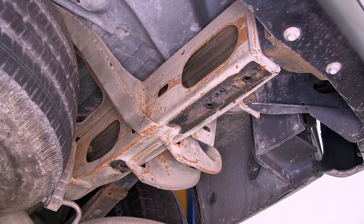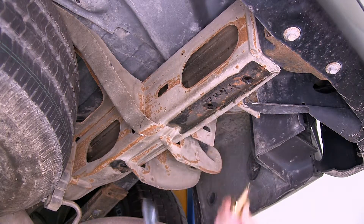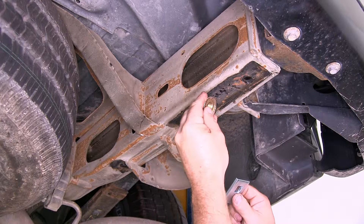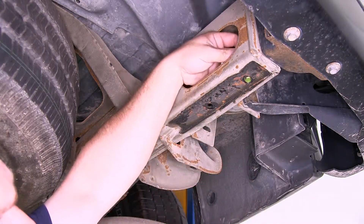The hardware we'll be using for all six mounting locations is the same: a half inch carriage bolt, a square hole spacer block, and a half inch flange nut. Now let's go ahead and install our hardware into the frame of the vehicle.